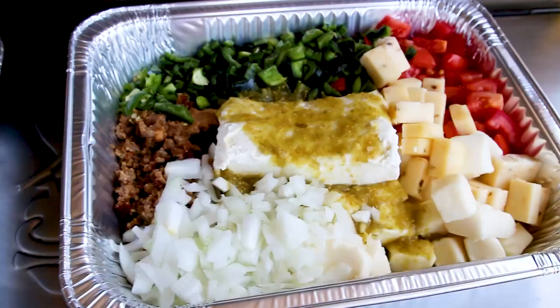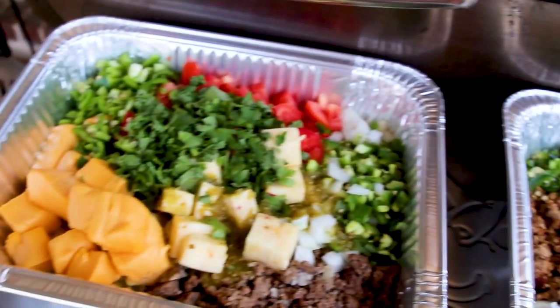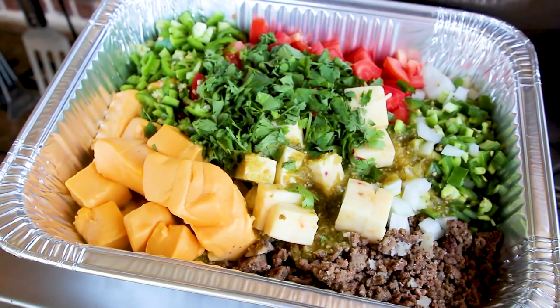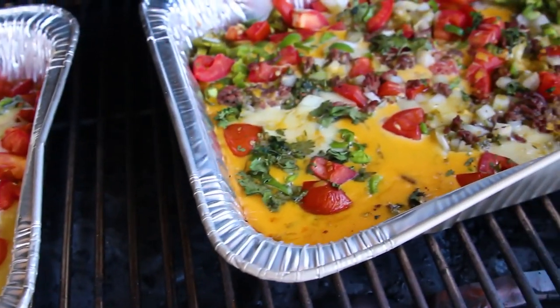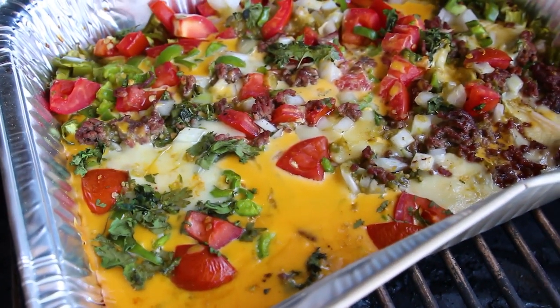The idea is you put all of these ingredients in a pan and you go about cooking something else — maybe it's your 4th of July hot dogs, maybe it's steaks for dinner — and the queso cooks itself in the smoker or on the grill. I'm pretty sure you could do it on the grill when I show you what I've got today.